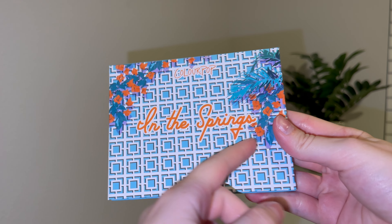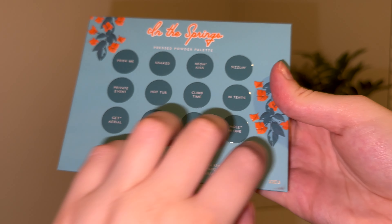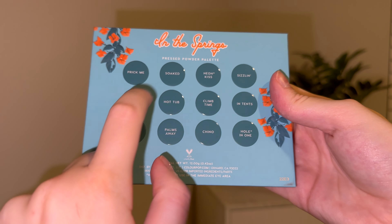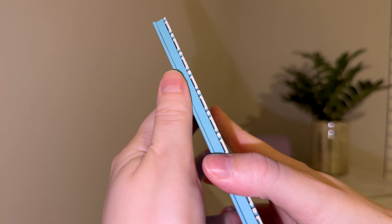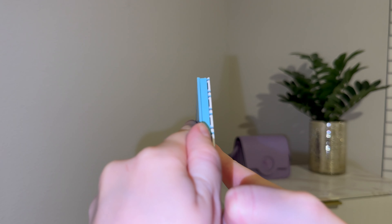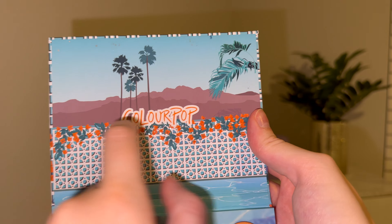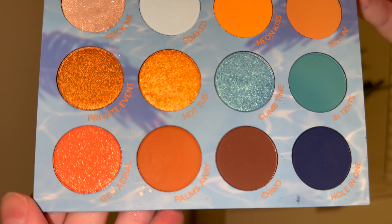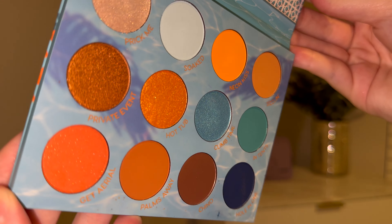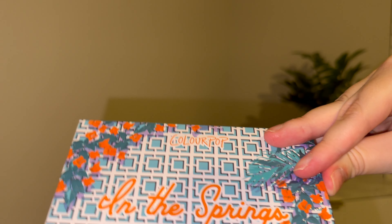Next up, we have the Colourpop In the Springs palette. This palette is super cute — the packaging really stuck out to me. It looks almost like a retro pool party, with blue and oranges. It's really summery and I really love it. I don't think I use this one too much, but it's just a really beautiful palette so I don't regret buying it. On the inside, it has a cute little scenery, and at the bottom you'll see it actually has quite a few orange shades, including a neon orange, which I feel is pretty rare and pretty cool.